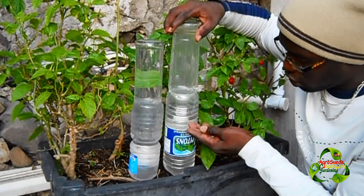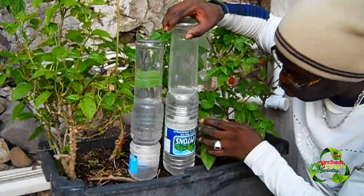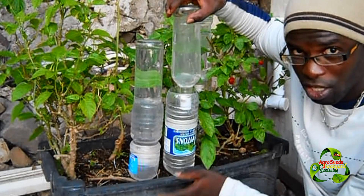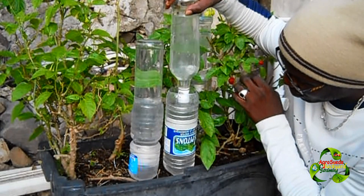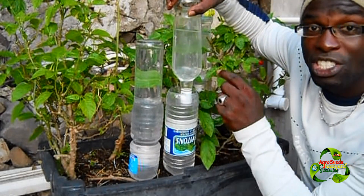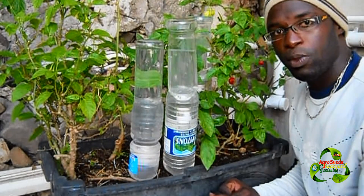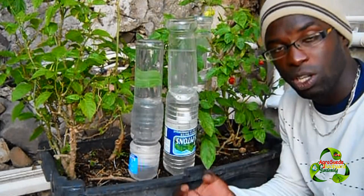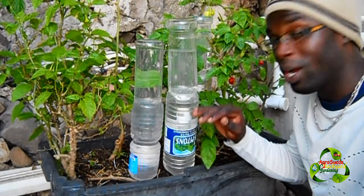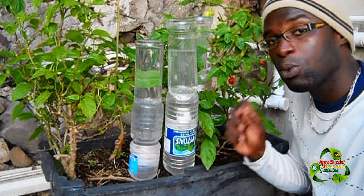If you notice, there's water in both bottles now. The water in the top bottle will never go down until the water in the bottom bottle goes into the soil. When the water starts going down into the soil from the bottom bottle, it will pull water down from the top one — but not all at once, only when needed. Whether it's because the soil is dry or because the plant roots are pulling the water down, the top bottle will slowly release water to replenish the bottom one. That's what makes this system more effective and efficient.